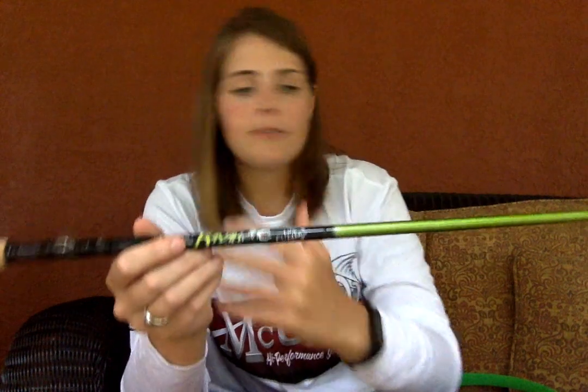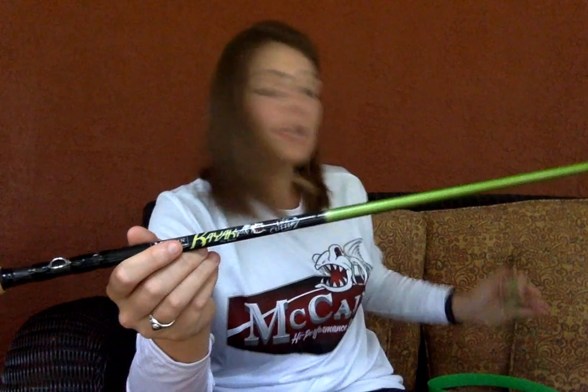First off, with this being a Line Cutters edition rod, a Line Cutters ring comes with every rod. If you don't know what Line Cutters is, basically it's just a ring — you wrap your line around it, boop, cuts your line. It's that simple.